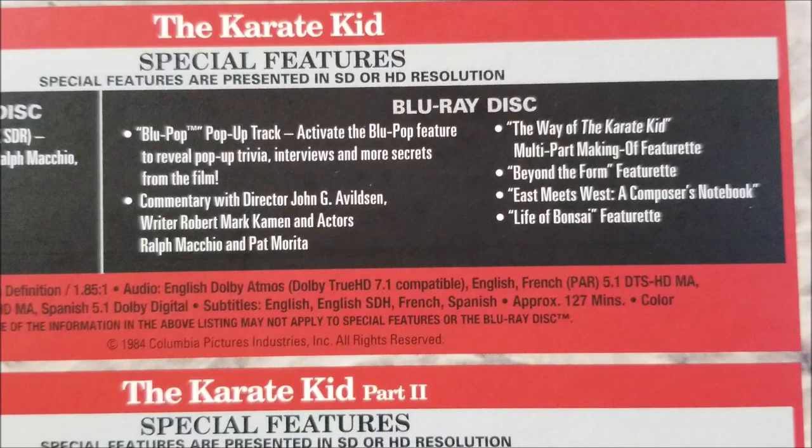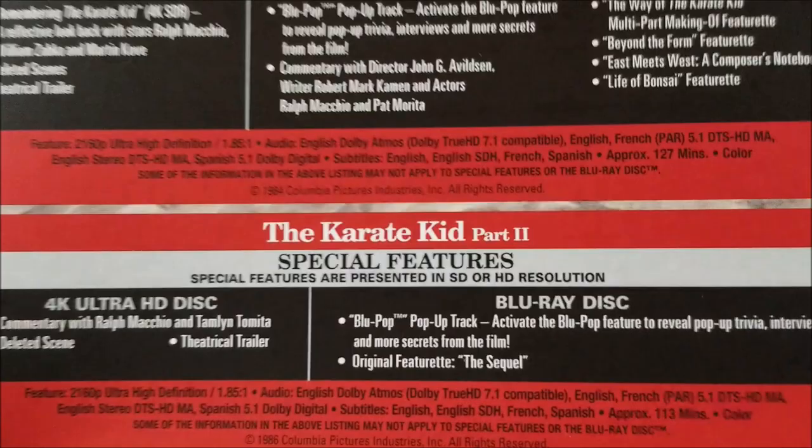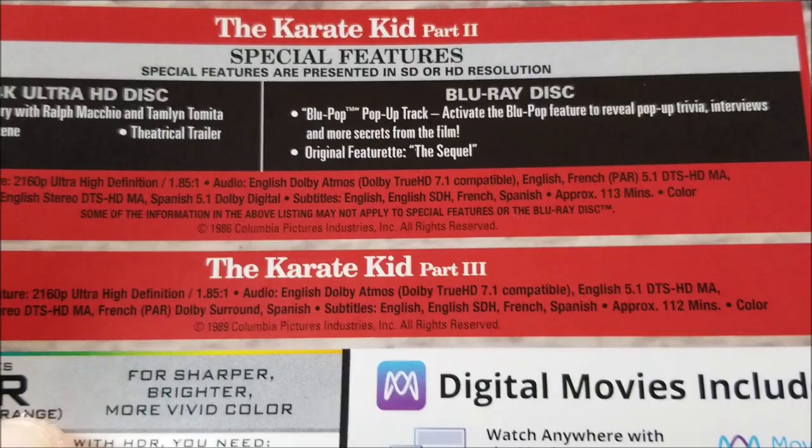You get your Blu-ray disc with a pop-up track, director commentary from John G. Avildsen, 'The Way of the Karate Kid' making-of featurette, 'Beyond the Form,' 'East Meets West: The Composer's Notebook,' and 'Life of Banzai' featurette. For Karate Kid Part 2 you get a commentary on the 4K disc, lead scenes, theatrical trailer, and the same on Blu-ray with a pop-up track and featurettes.